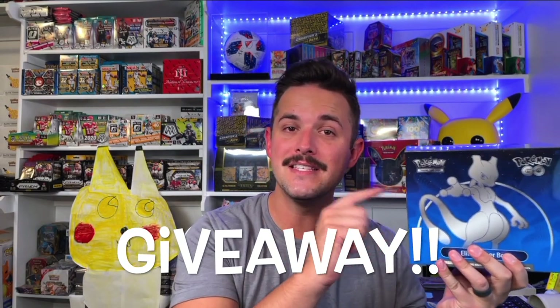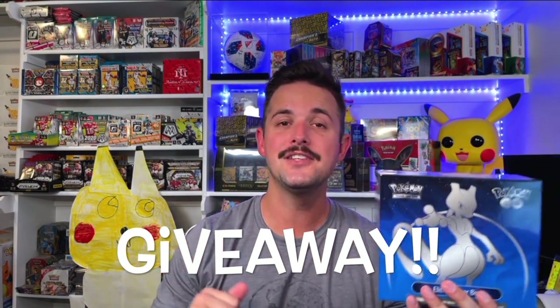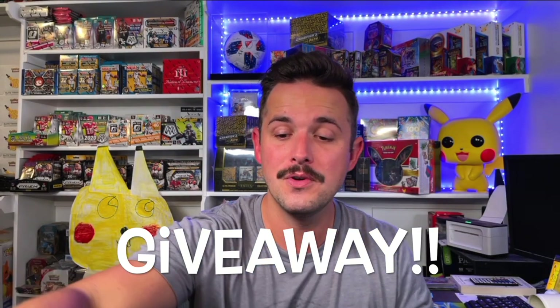What is going on, Hilltop TCG family? That's right, today we are not only ripping one but two Pokemon Go ETBs, and not only that, we're going to be giving away one of these ETBs in this video as well, so please stay tuned and find out how to enter.